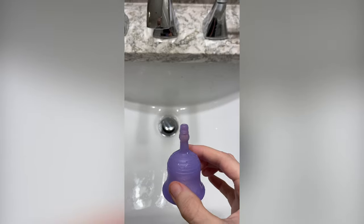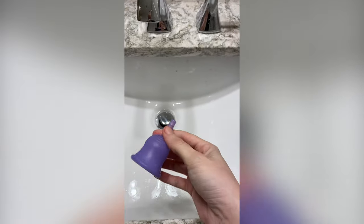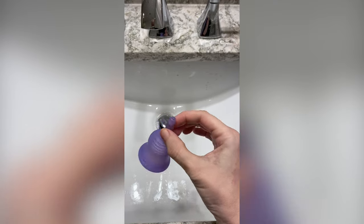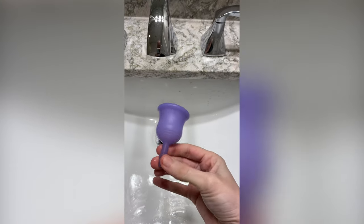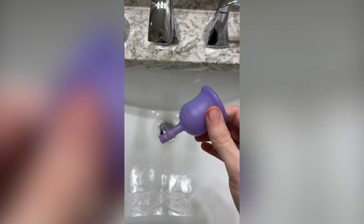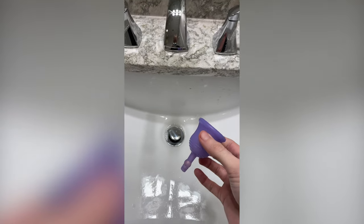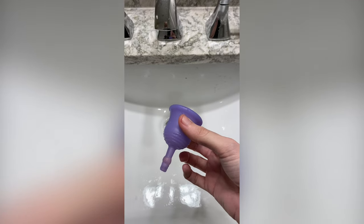Just to show the cleaning process: I've done some cleaning but I haven't moved this pearl around to get everything out of it, and it is a process. It's still dirty in there, so it's not as simple to clean as a regular menstrual cup — it complicates the process completely.